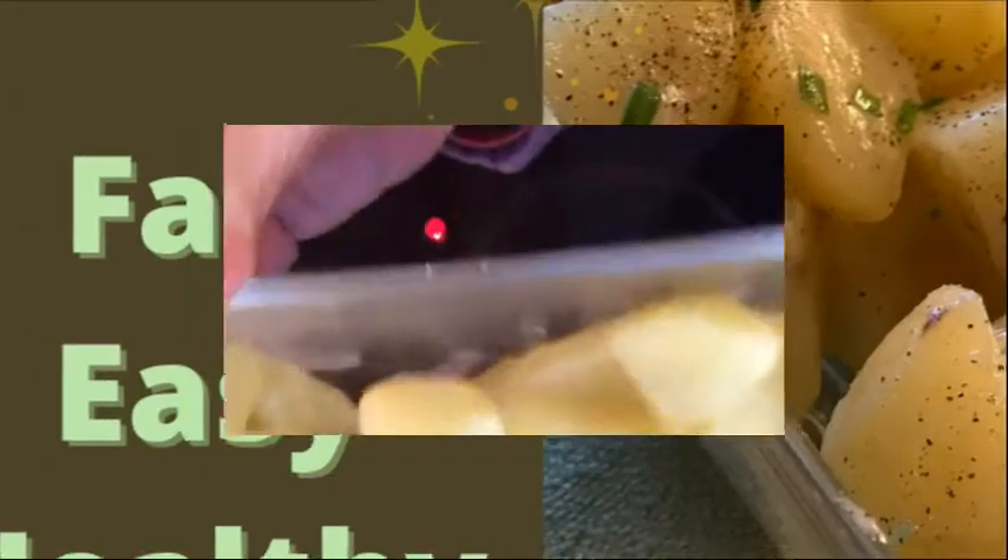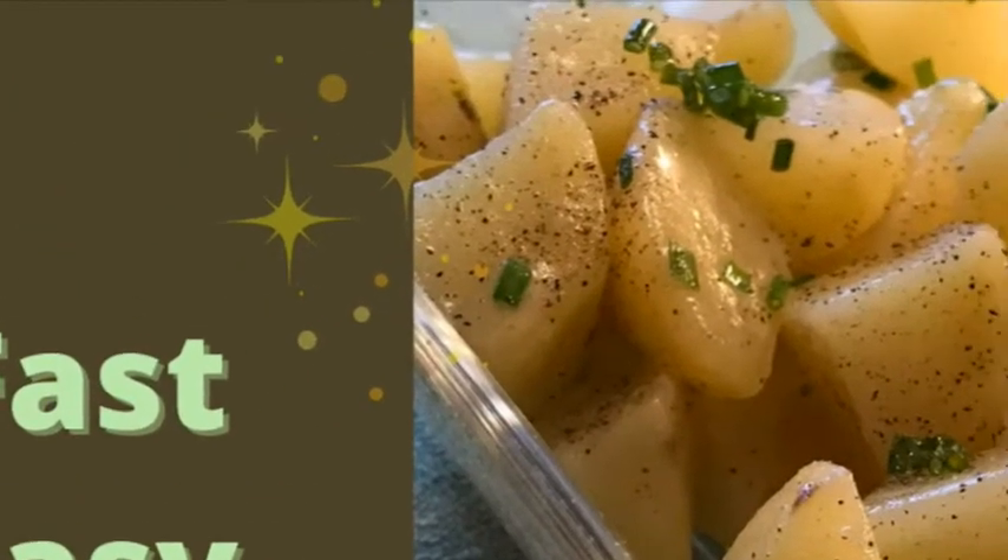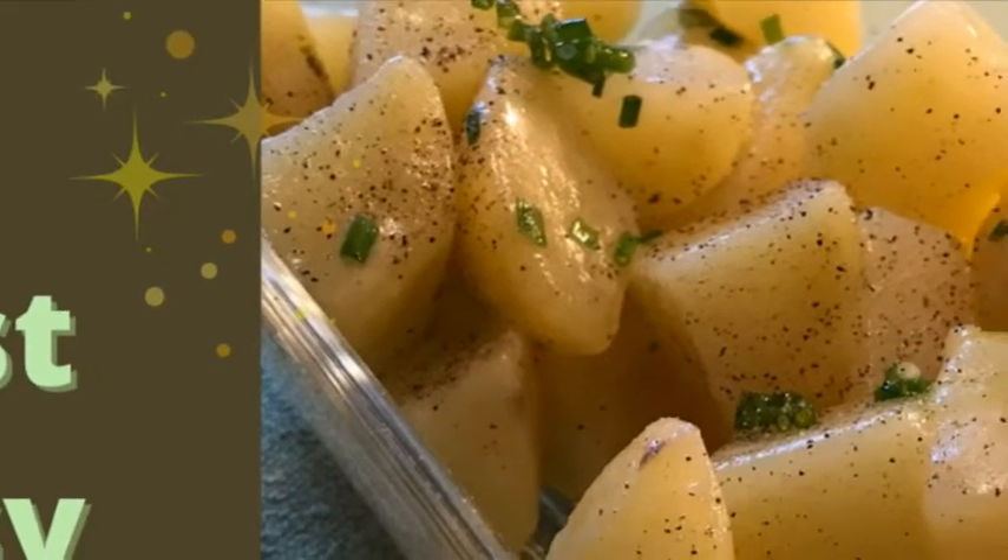These potatoes make a great side dish for just about any meal, and you can keep them in the fridge for up to three days. Don't those potatoes look delicious? Here are the potatoes — look at that.